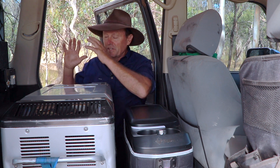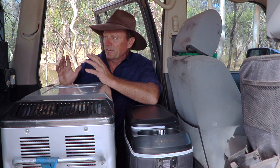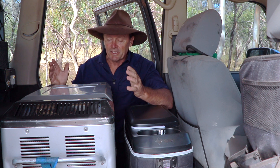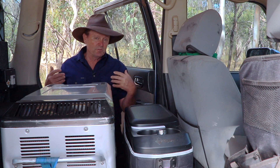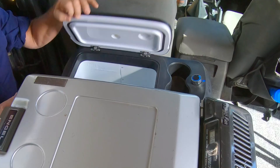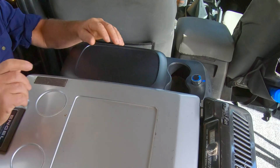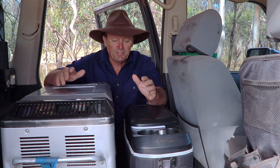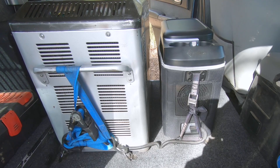I was never going to move my fridge into the back again where you have to open the barn doors and the spare tire — it was a real pain in the neck to get to. Now I just open the side door and I'm straight in, straight into my little freezer too. No worries at all. No fridge slides required, no big weight from fridge slides — it all just sits there absolutely perfectly.